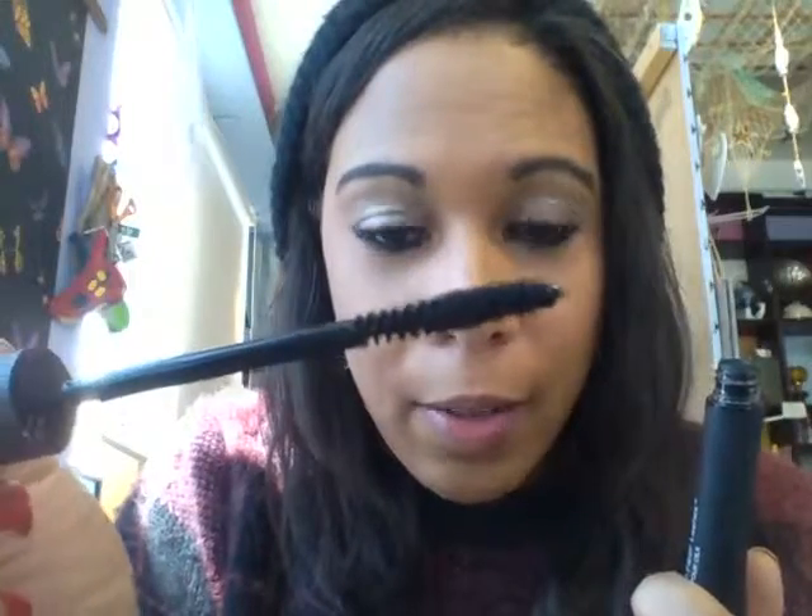Then when you're finished, you get your fibers. As you can see, they're all lovely, fluffy, and fuzzy. You put a lovely coating of those on to your desired thickness.